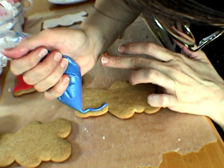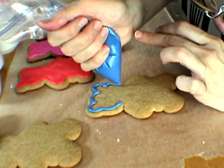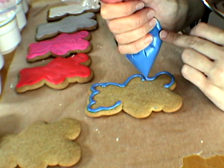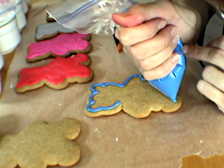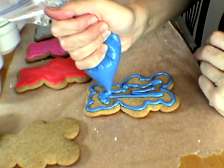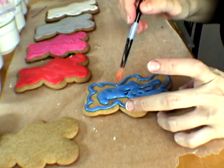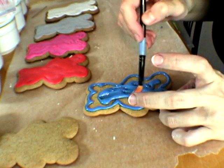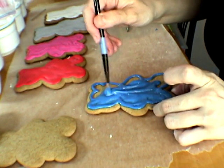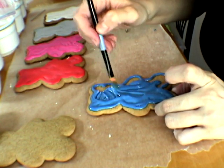This icing is pretty thin, so I'm trying not to go all the way to the edge so it doesn't go over the edge. Just like that, and then you take your brush and just brush it on. If there is too much icing, just wipe it off on the paper towel.